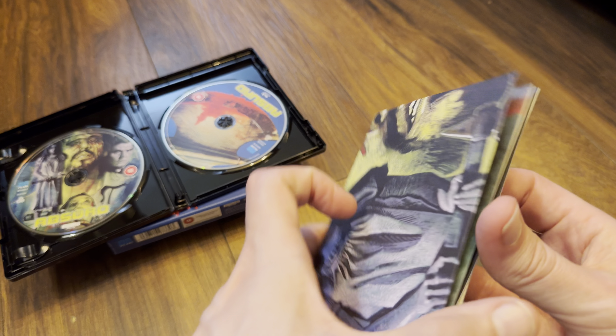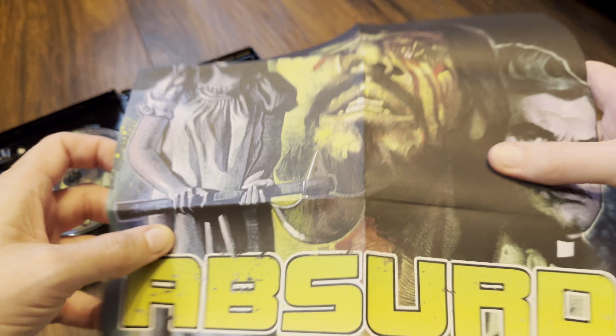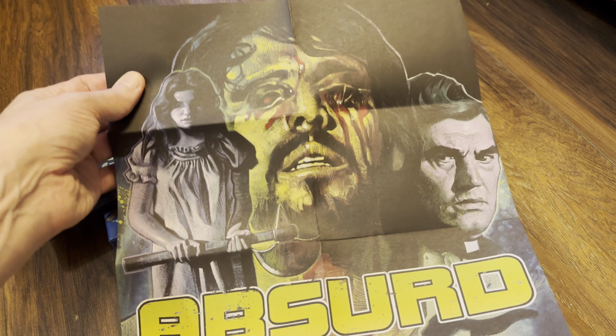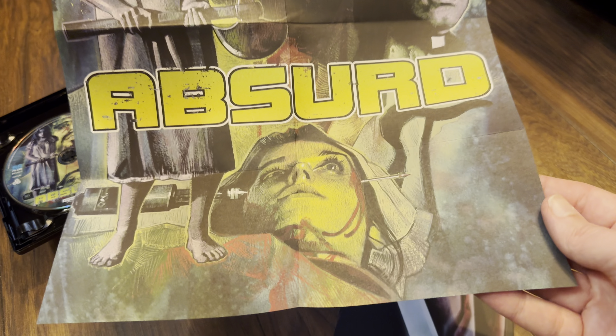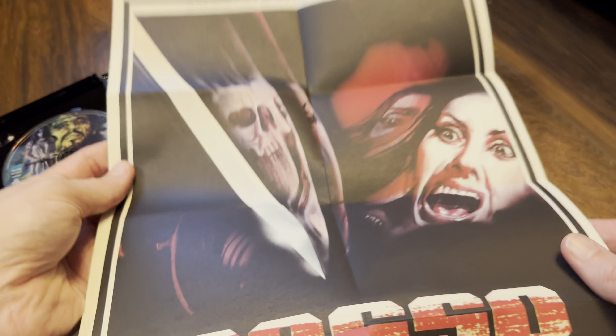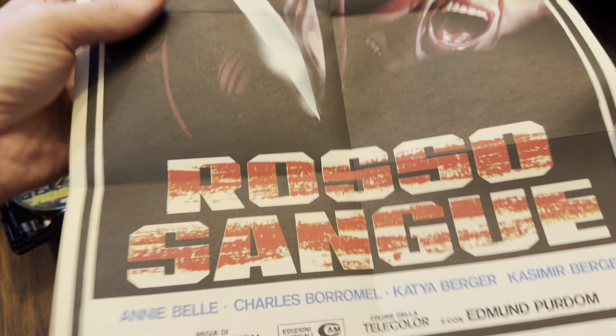Onto the poster — nice thick paper has been used, smooth matte finish, and there's the reverse poster. Very nice.